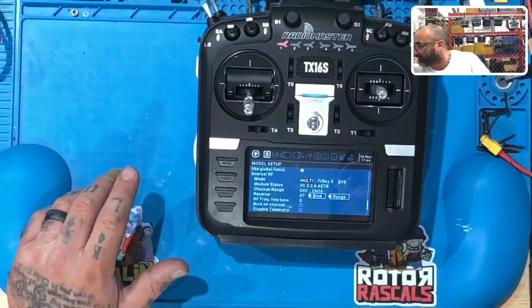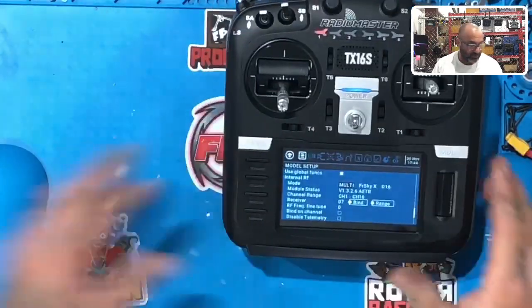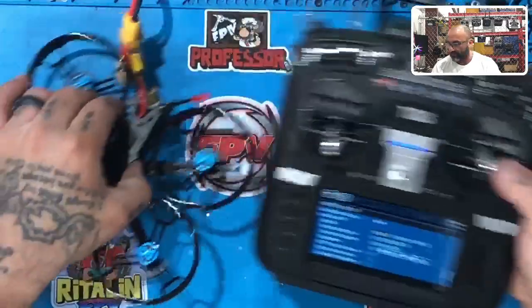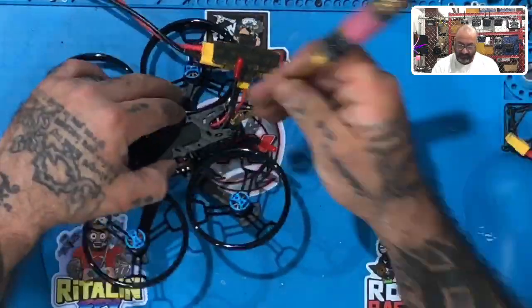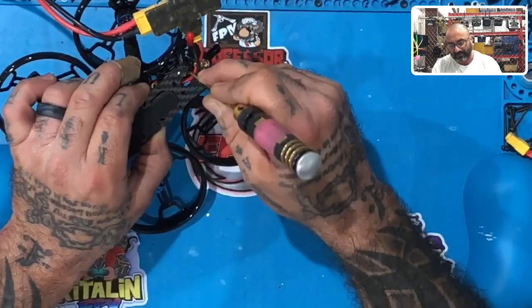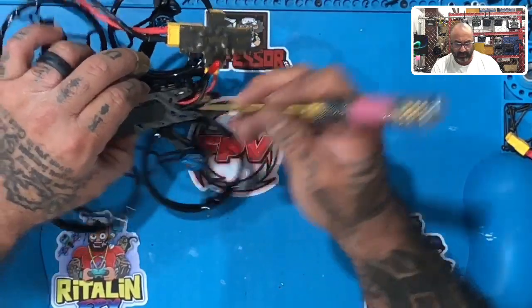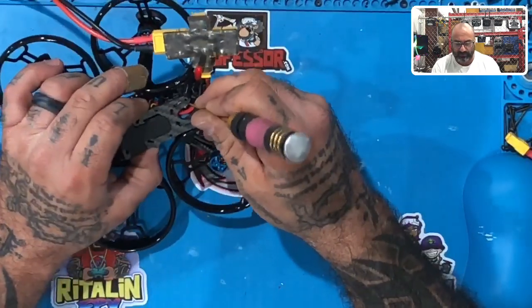Once you have your model here and you want to bind, take your Sector 132. We're going to set our radio side for just a second. On the 132, or whatever FreeSky receiver you're using, the bind button is right here — right on the side of the power, you're going to see a little gold color button. I'm going to use a small hex driver to press it.